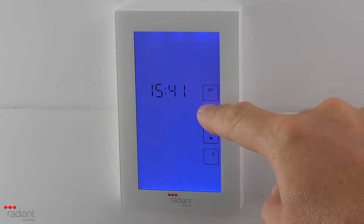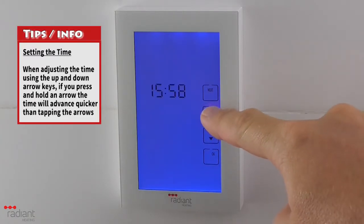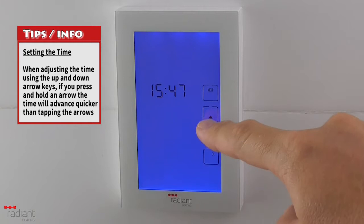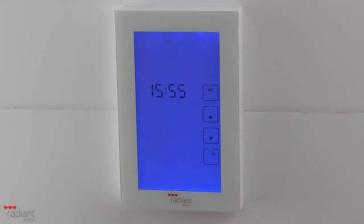Using the up and down arrow buttons, you can adjust the time. Pressing and holding down an arrow button will advance the time in 15-second increments, which will allow you to quickly change the time if you need to change it by a large amount. Once the time is set correctly, press the Next button.